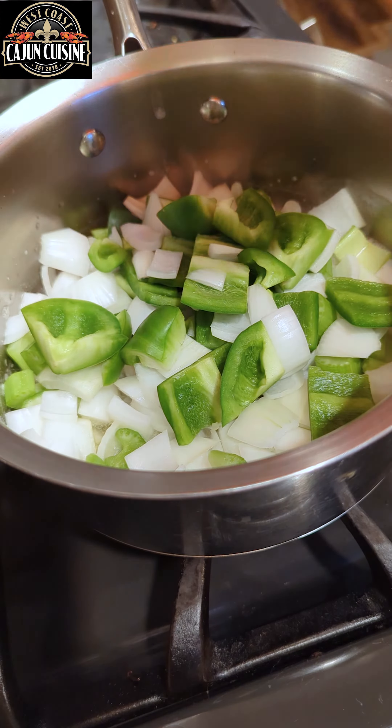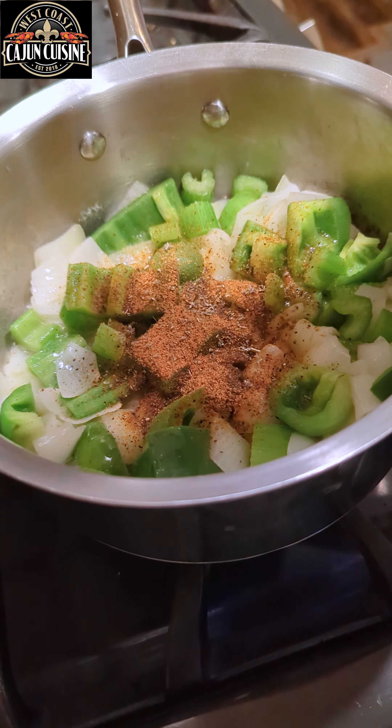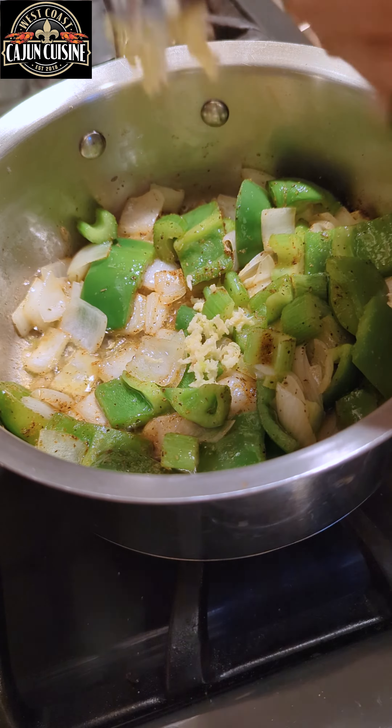Add your vegetables, a pinch of salt and sauté for five minutes. Add your seasoning, your herbs, give it a quick stir, add your garlic, sauté for two more minutes.